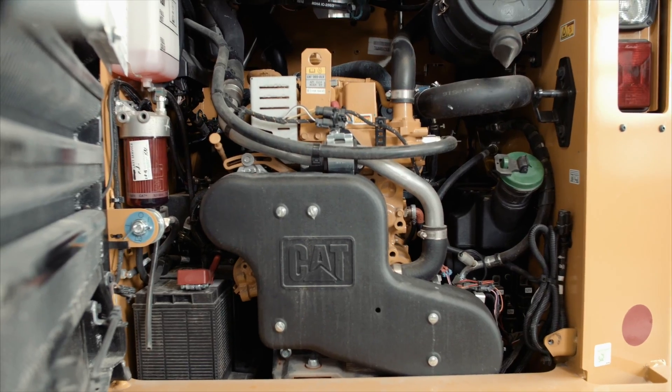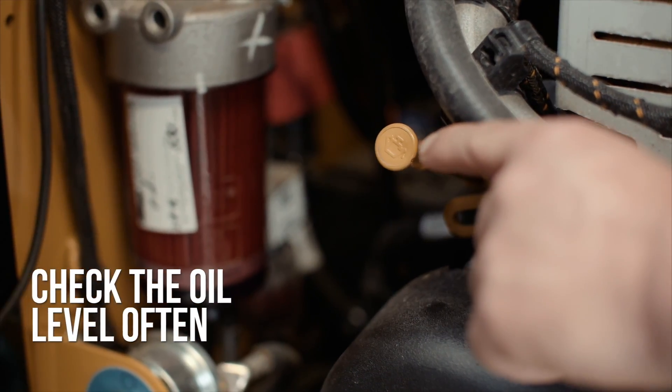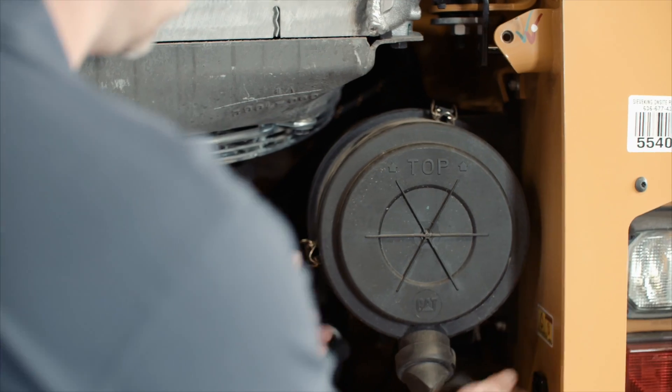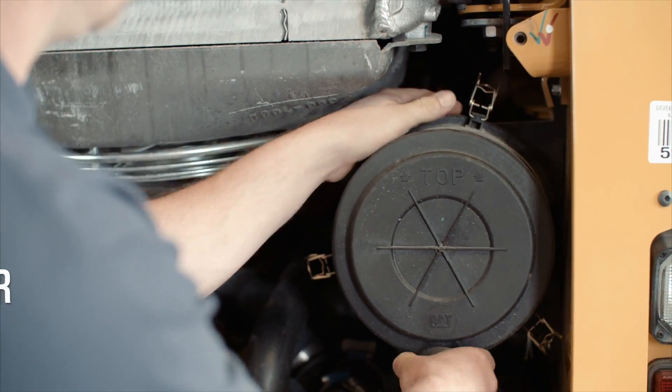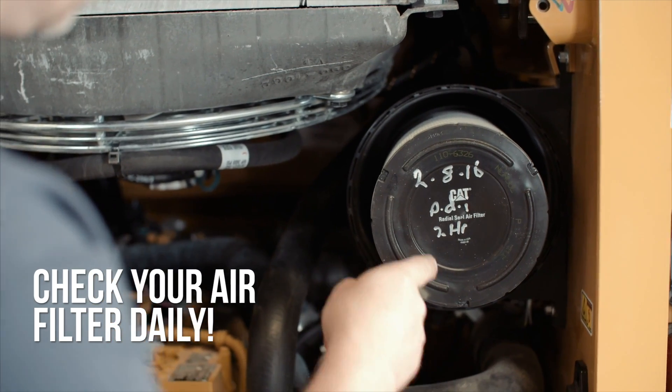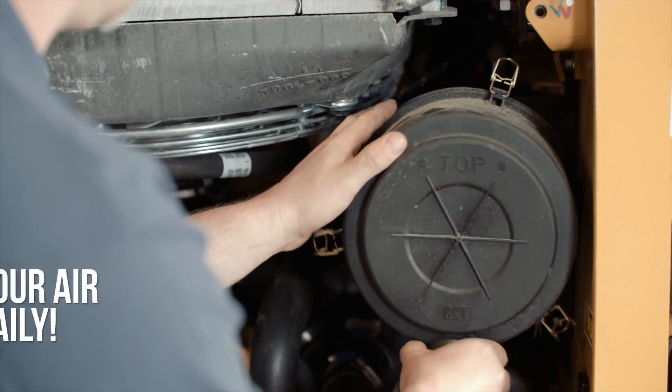First, know the location of your engine oil dipstick. Check the oil level often and make sure the engine contains the proper level of oil. Air filters are one of the most vital components of the engine bay. Clean air going in will lengthen the life expectancy of your engine, so make sure to check your filter daily.